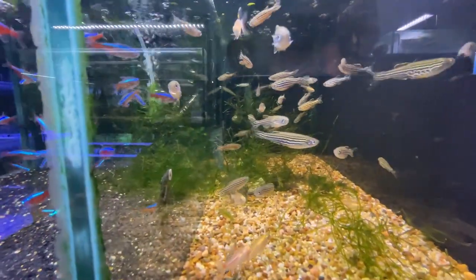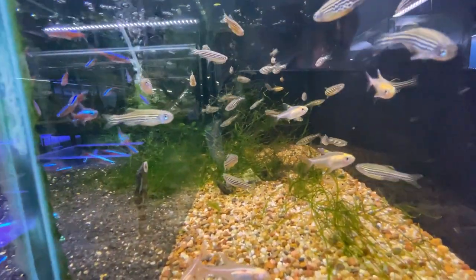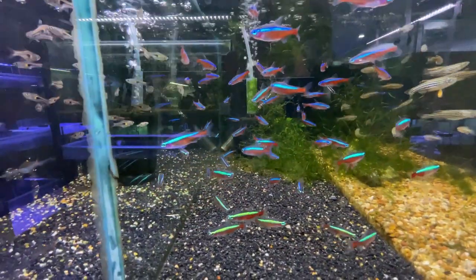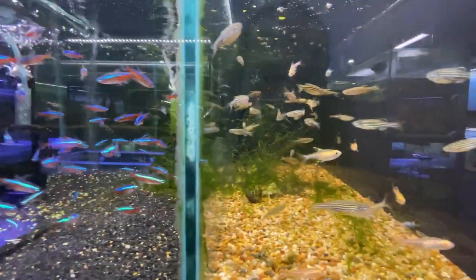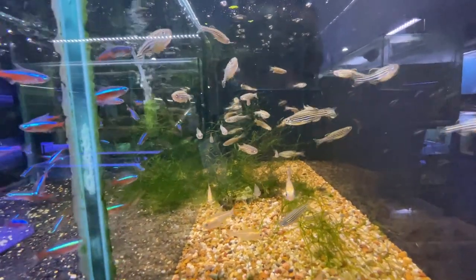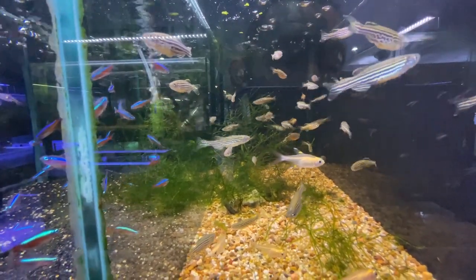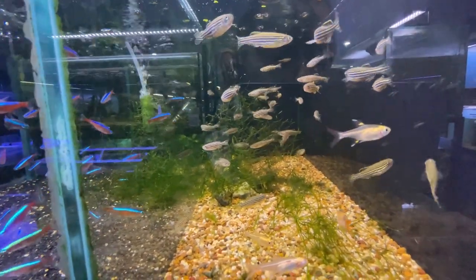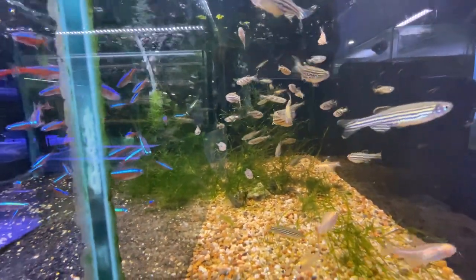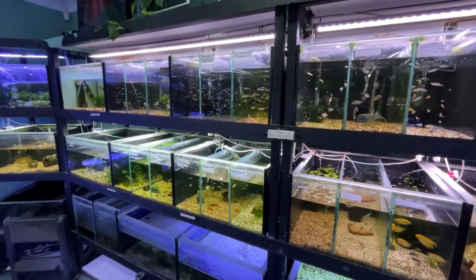Next door we have zebra danios — very easy fish to breed. They'll breed at a much cooler temperature, about 20 to 23 or 24 degrees, whereas cardinal tetras want about 28 to 29 degrees to spawn properly. pH and water hardness — Google that or message me for detail. These danios are super easy egg scatterers. Again, you want two or three males per female — females are the big full-bodied ones, males the streamlined ones.